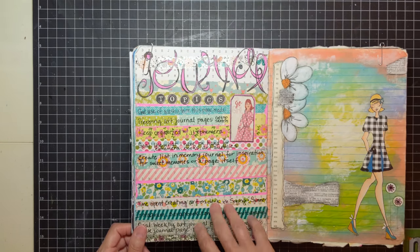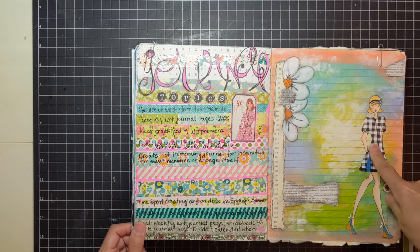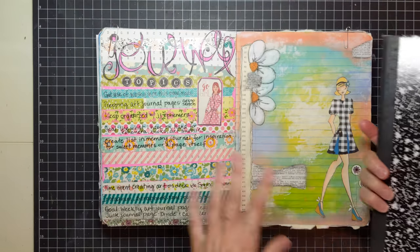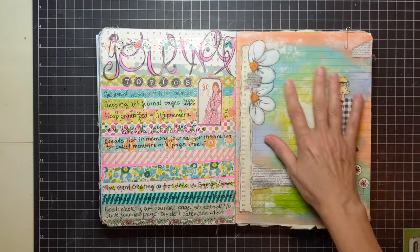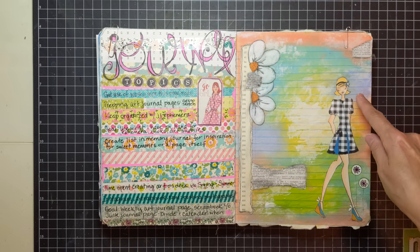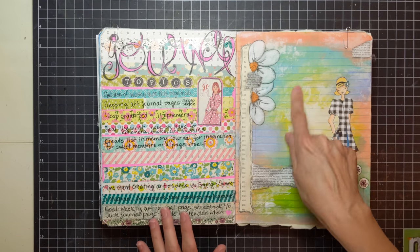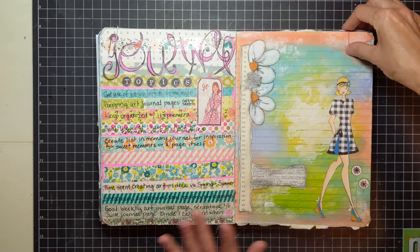Over here I used washi tape and did journal topics — different things I wrote on each piece of washi tape. Here's another Julie Nutting doll. This time I let the line paper from the book show through — usually I cover it up, but I just let that come through. I used some paints and inks, collaged a little bit, drew some flowers, cut out some scrap paper, made a dress for her, drew a face, and colored her with Copic markers. You could journal here too — I have a nice space to put something in.